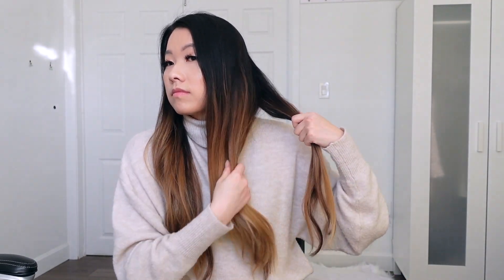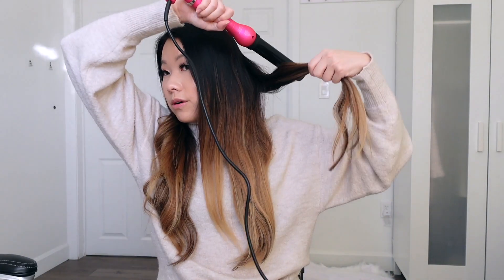I held it there for about 10 seconds — a little bit more than 10 seconds, but it really should have been only 10 seconds. Then I just let it go and toss it to the back. I repeat the same with each section of my hair on one side and I curl all of them in one direction. The section can be slightly bigger than the previous one but it works too.